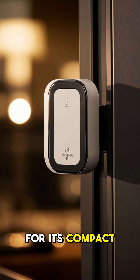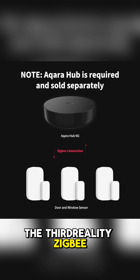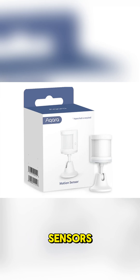Aqara is known for its compact size and long battery life. Other options include the Third Reality Zigbee door window sensor and the Sonoff SNZB-04. Number three: motion sensor.